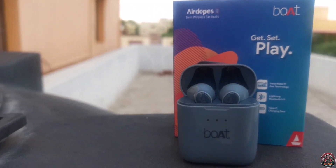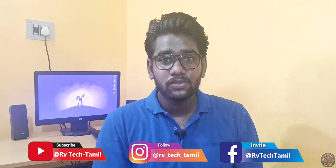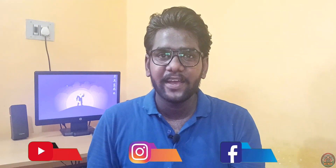If you want the most worth-it TWS earphones, the link is in the description — check it out. If you like this video, please like it. This is RV from RV Tech Tamil, signing off.